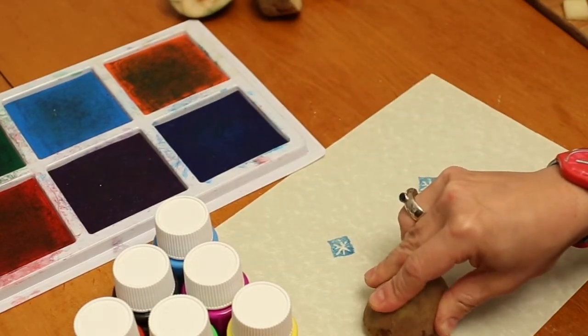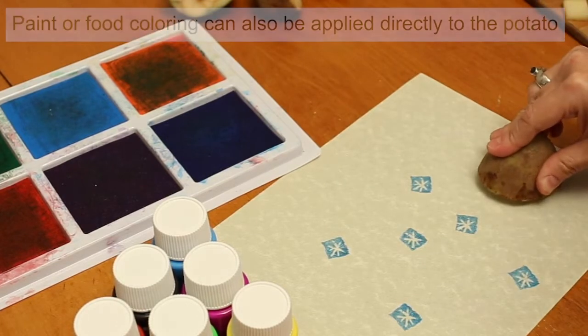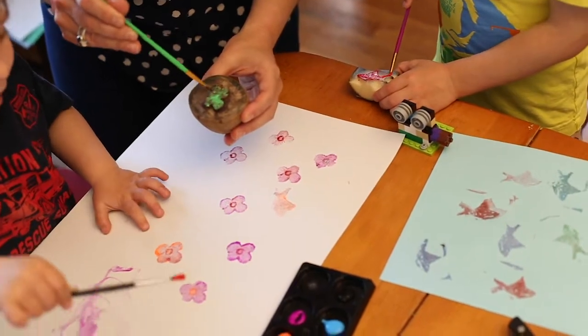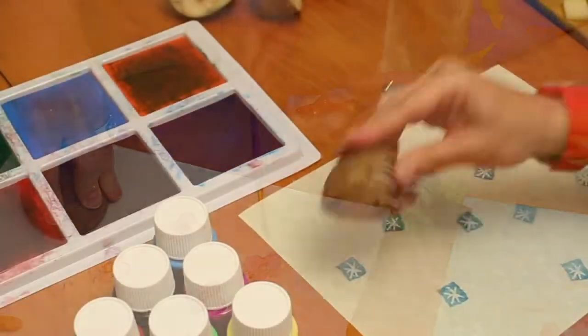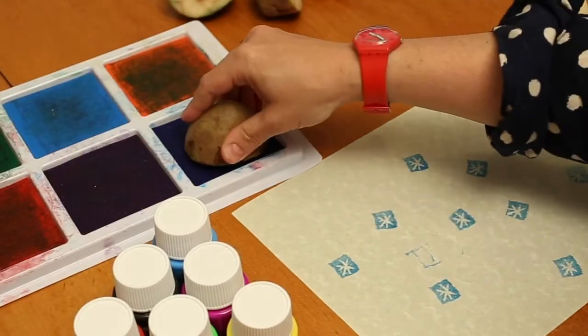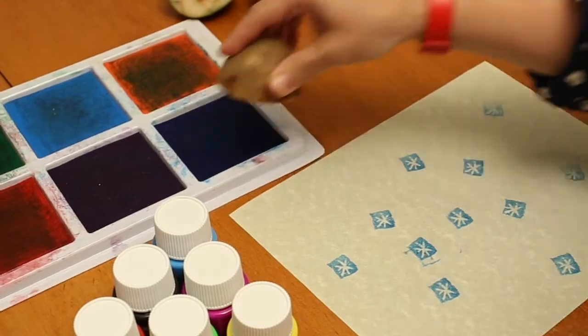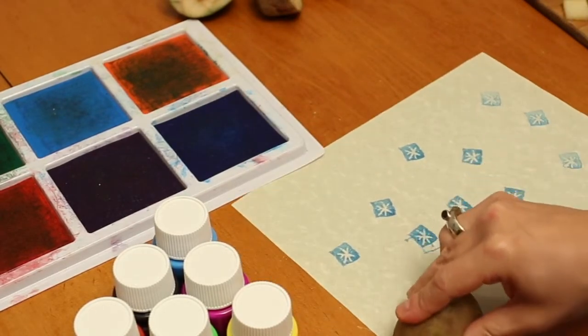You can also use a brush and just apply paint or even food coloring directly to the surface of the potato. So I'm going to try this now that I've made a few stamps. It's okay if it's not perfect — we're never perfect. We're going to try this out with my kids.